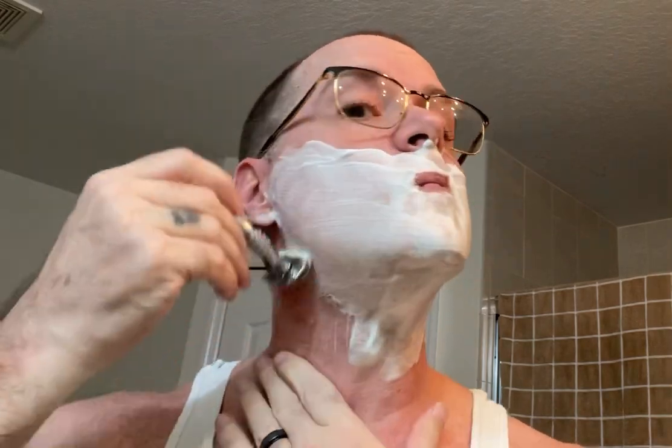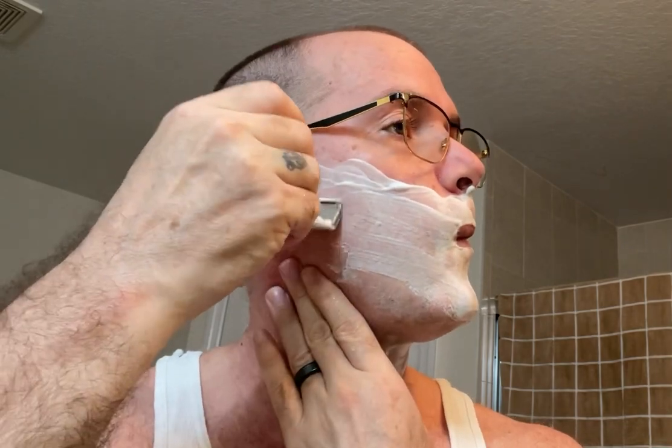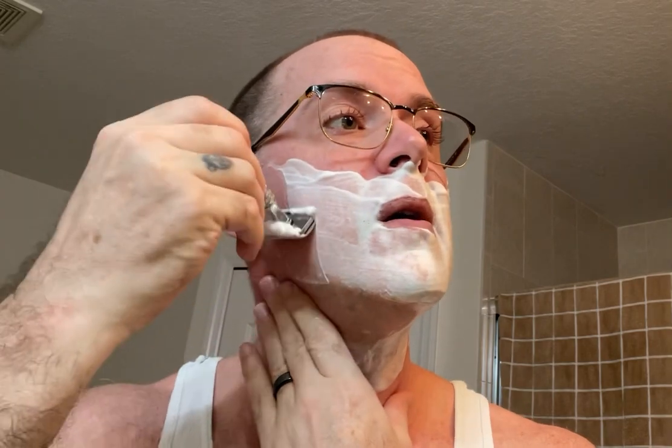Two passes after almost three days worth of growth — really good for me. Around the Adam's apple I always have a little bit of an issue. I've got a pretty pronounced Adam's apple, so I have to kind of stretch the chin out and get the top half, and then swallow halfway and hold it and get the bottom half, but it works well. Looks like this razor pretty much got everything on that first pass.